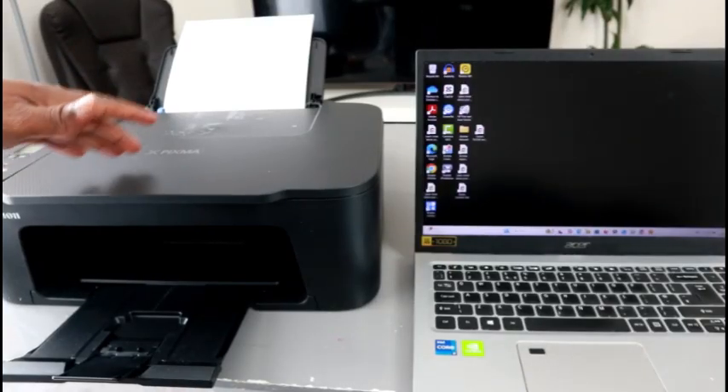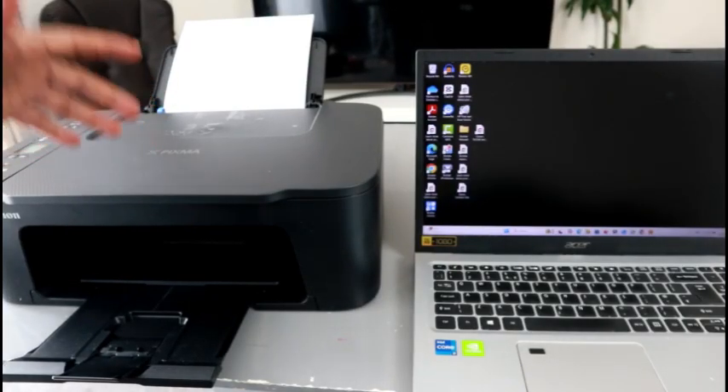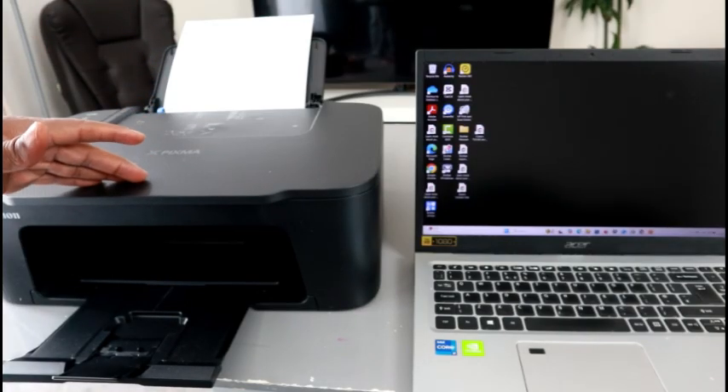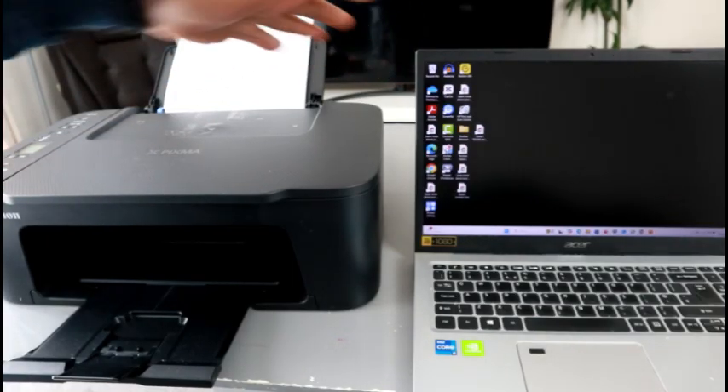Hello everyone. This printer is the Canon Pixma TX3750i — it's a multi-functional printer; you can print, copy, and scan. What I want to do is show you how to print documents from your laptop or PC to this printer.